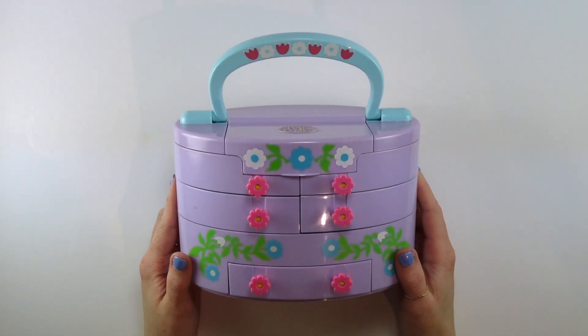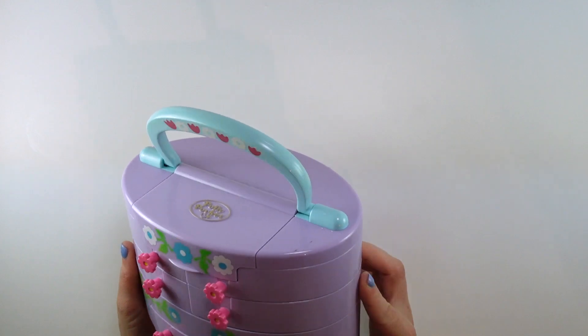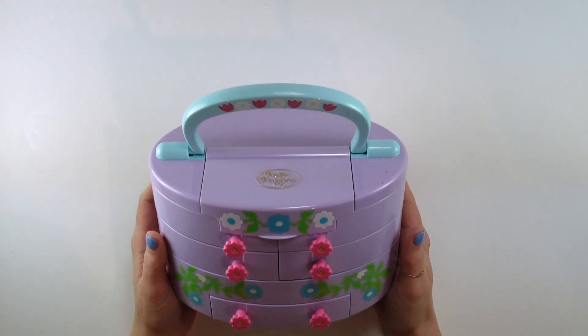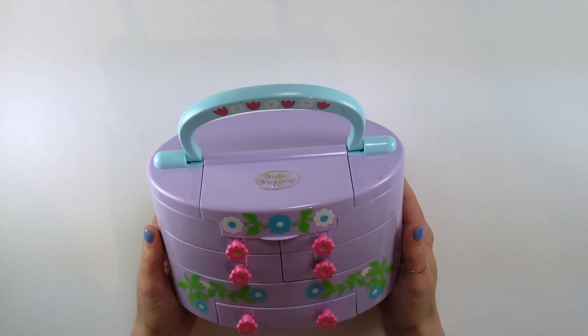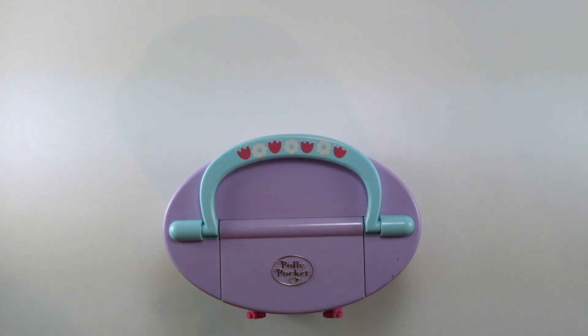Today's video is the 1991 Pull Out Playhouse, and I am so excited to be holding this in my hands. I have been wanting this basically the entire time since I've been recollecting Polly Pockets, and here it is. I was waiting to find one complete because these are hard to find complete — they're often faded, broken, or missing stuff. So this is effectively like a jewelry case, or it's kind of similar to a caboodle.